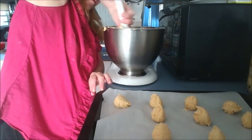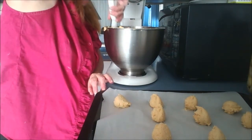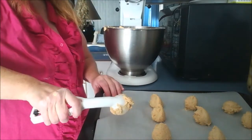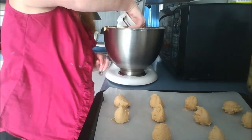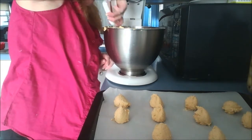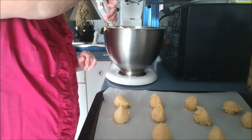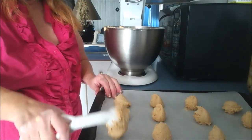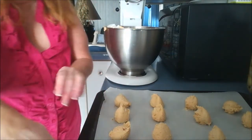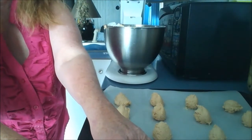Anyways, I'm just going to do 12, and then I'm going to put these in the freezer. I'll bring you back when I'm ready to do the next step. And there we go.